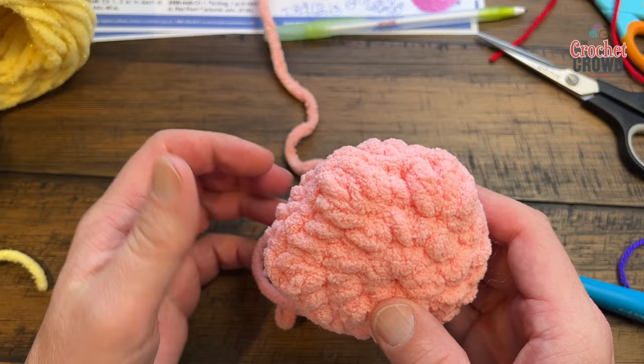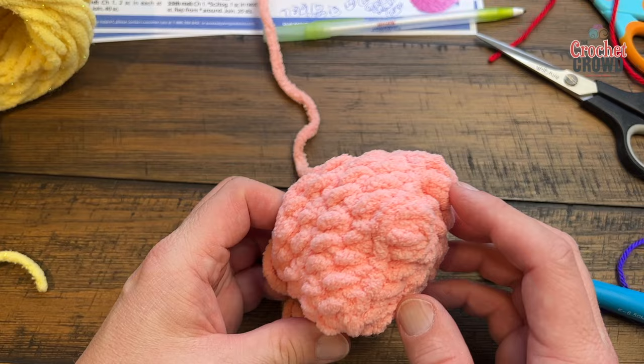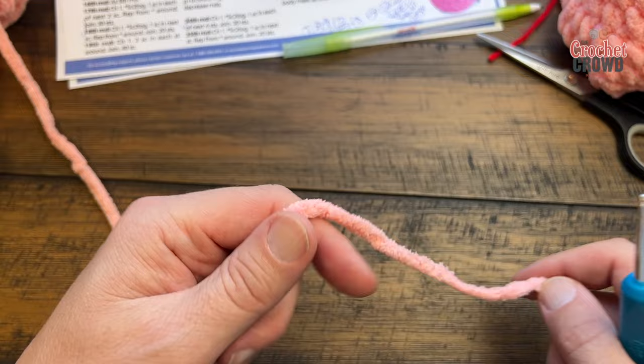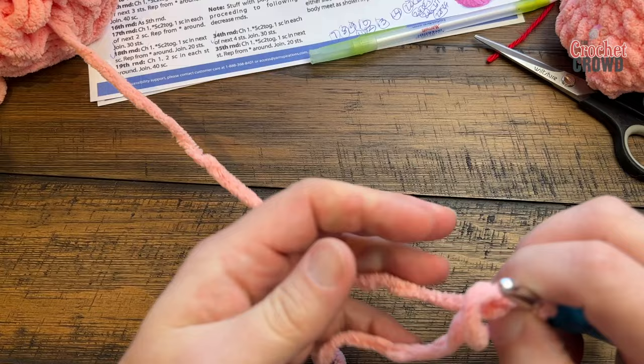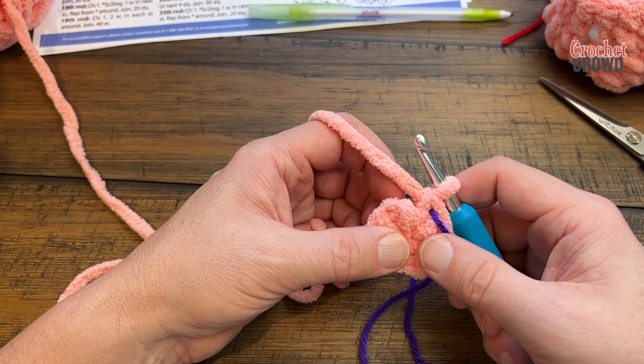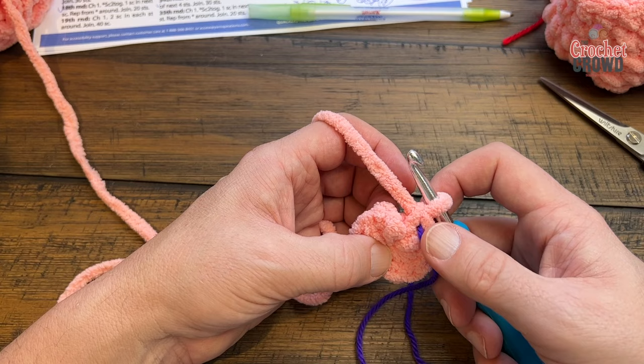The feet have three toes — you can see two clearly and the third is less obvious, but it faces up when attached to the character. You'll lightly stuff them. Create a magic ring and put in ten single crochets, secure it shut and close. Round two: apply two single crochets in each of the ten stitches — there will be a total of twenty single crochets. Move your stitch marker up at the last stitch.